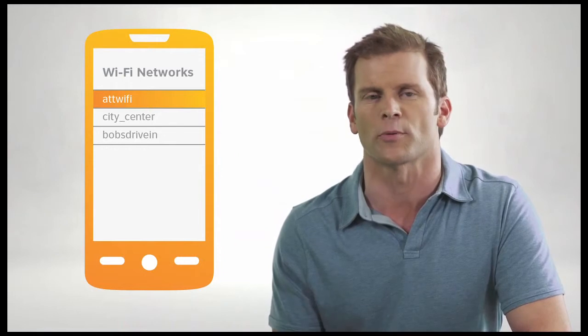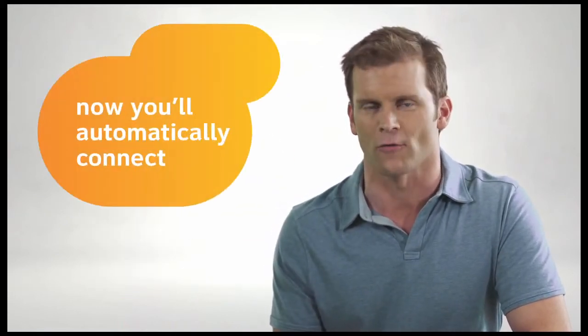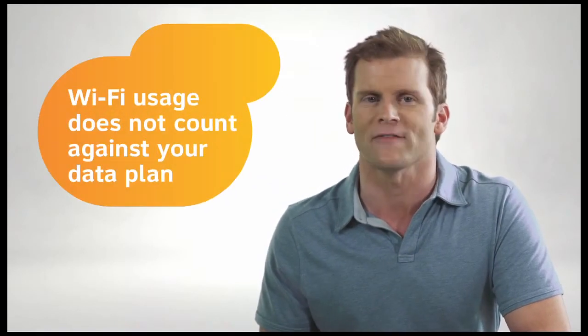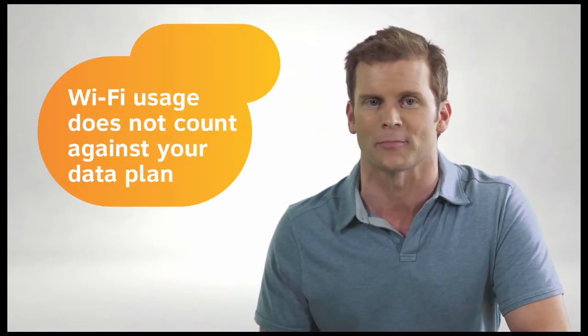In some cases, you may need to open your web browser to complete setup. Follow the on-screen instructions for the hotspot to complete your connection. Now, you'll automatically connect over Wi-Fi the next time you're at that hotspot. And remember, your Wi-Fi usage doesn't count towards your data plan.